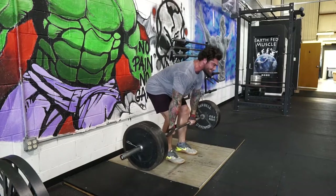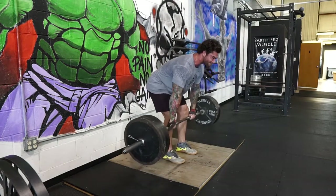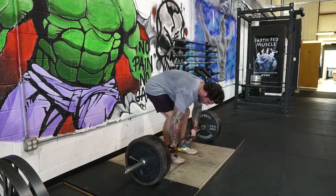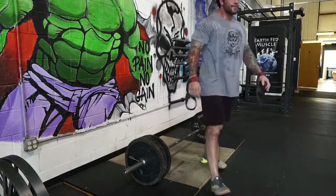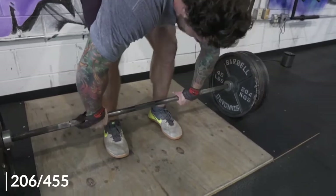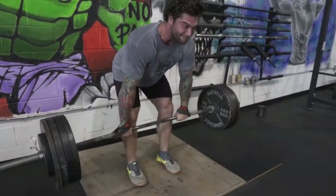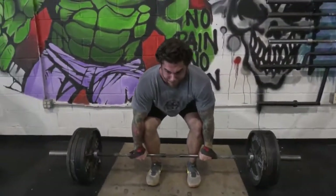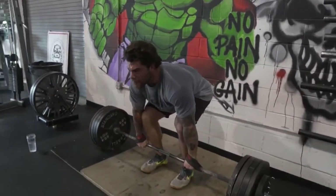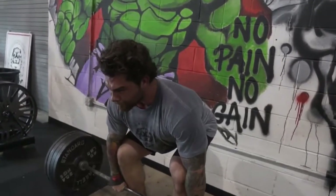Another tip that will largely help you guys out is resetting between every rep. It's going to force you to get in a good position and it's going to help you get smoother pulls off the floor and just make you stronger off the floor — and that's a game changer for me. This is 455 right now. Those would be my three biggest tips for getting stronger off the floor, and you can see me resetting between each rep here, not doing touch and go.